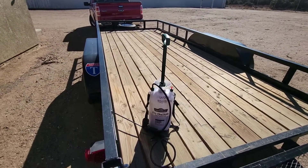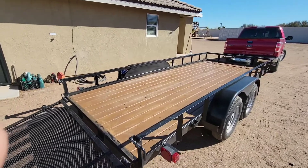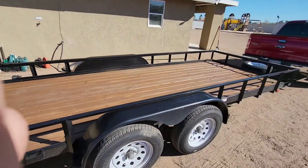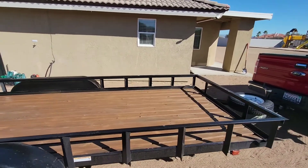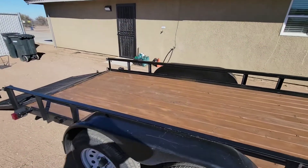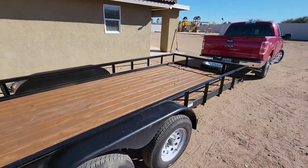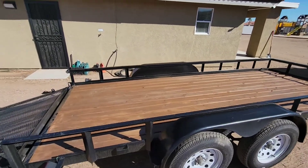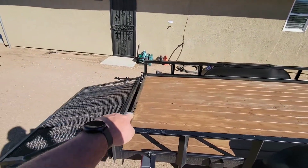All right, there's a quick look at it after I sprayed it. I'll take another video tomorrow — let it sit for 24 hours and we'll see what it looks like when it's completely dry. I think I could have went with a lighter color; it's a little too dark. But the main purpose of it is to seal.